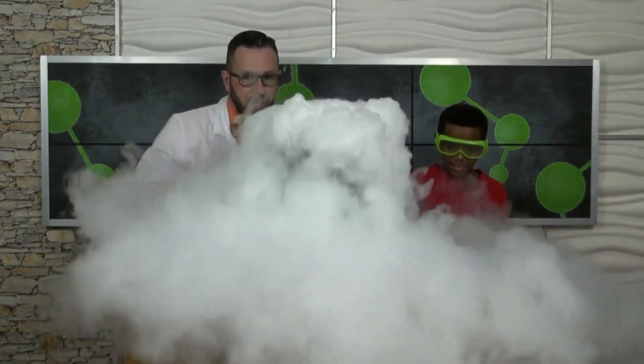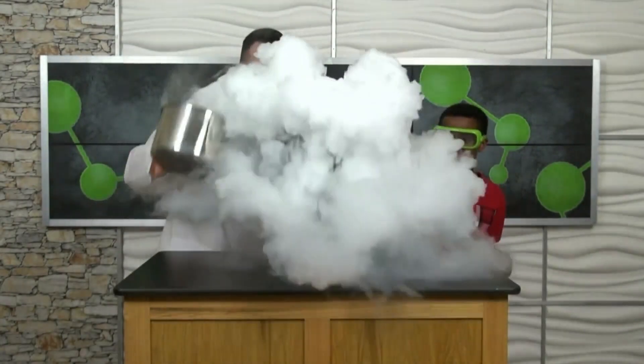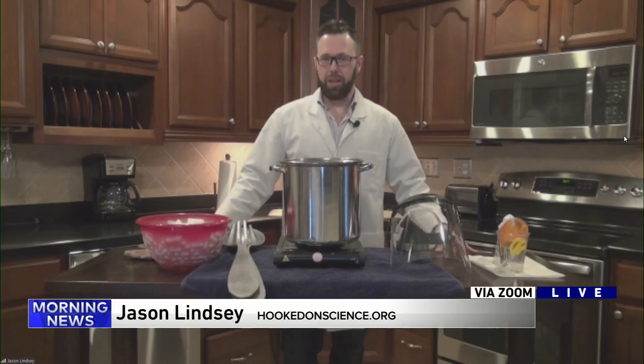Our pal Jason Lindsay is back with some fun new science experiments for us. Jason, how are you? I am well, how are you Larry and Robin? Did you see that giant cloud I created with that kid there? Yeah, how about that? We're about to do that yet again. I see that you have a lot of clouds in Chicago, is that right?